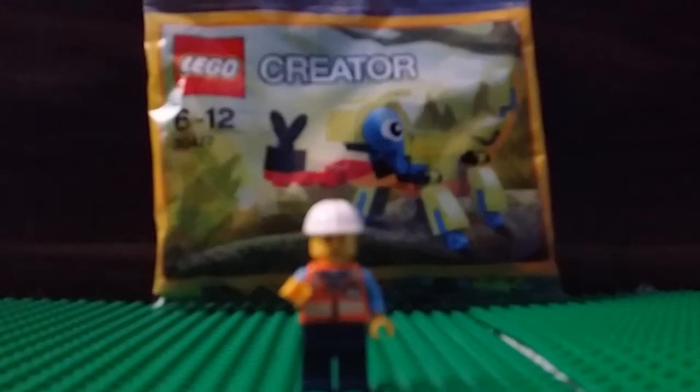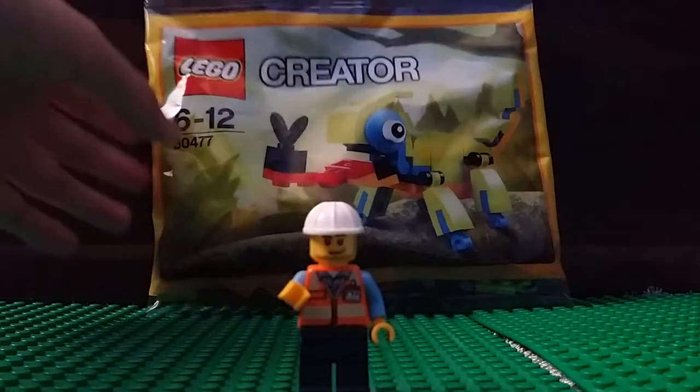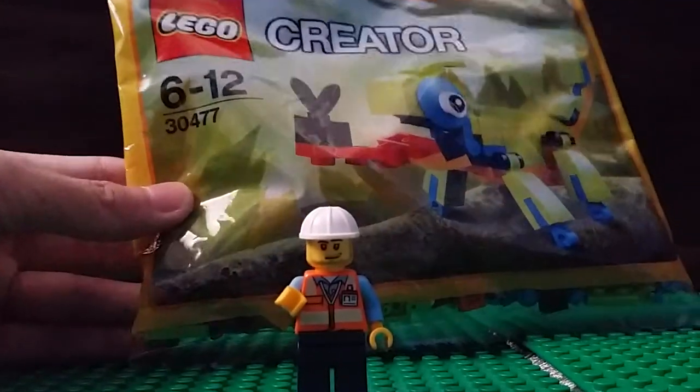Hey guys, Mr. ManMuxProductions here. And right now I'm wearing my construction uniform because I'm going to build this LEGO Creator Set 30477.